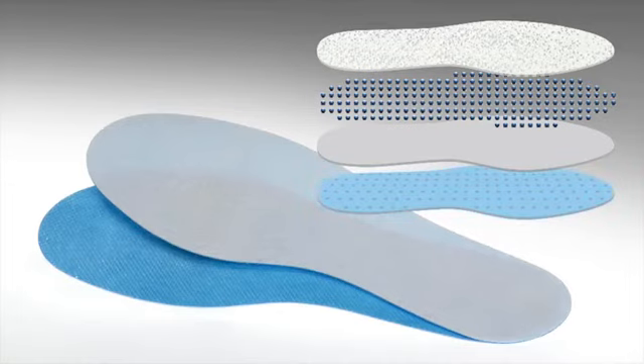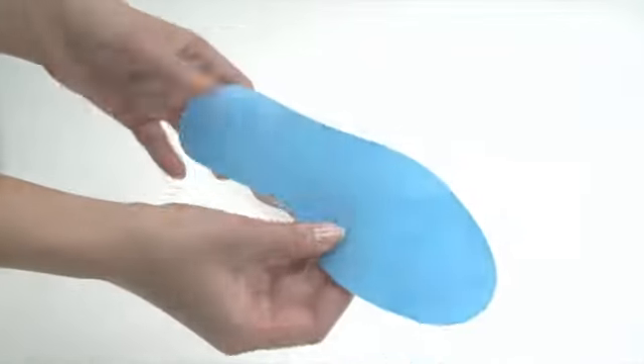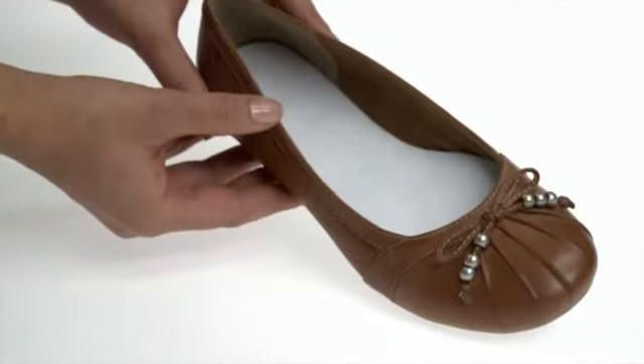Skin tolerance has been dermatologically verified. Slide the Salamander Professional Pure Fresh into the shoe with the white side facing upwards for optimal wearing comfort. We recommend changing the insole after approximately seven days of use.